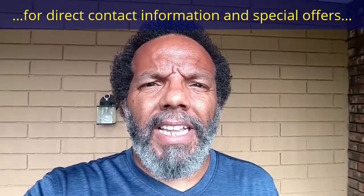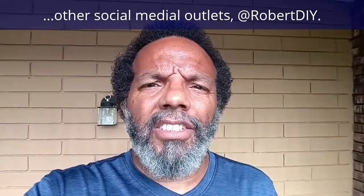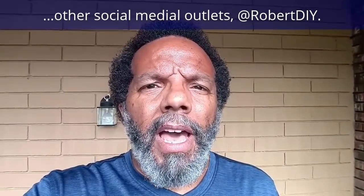My YouTube channel has a disclaimer video that I encourage you to watch. Please like, share, and subscribe. I hope you found what you're looking for. Thank you very much for watching.